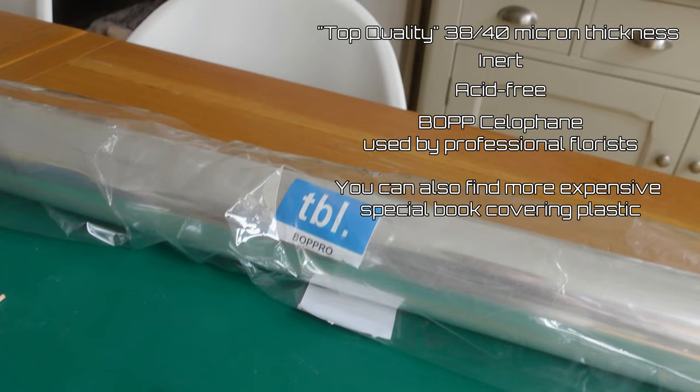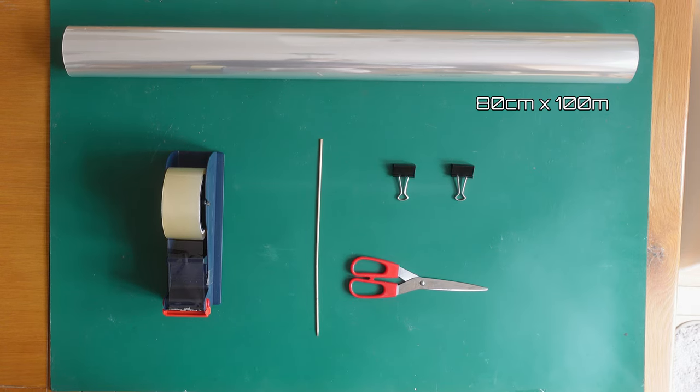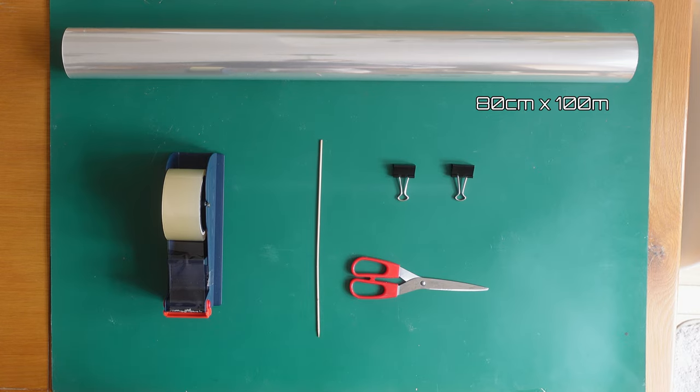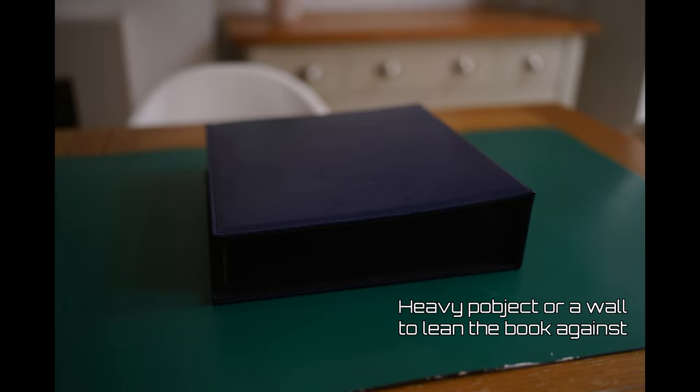However, when purchasing the film online — as this film is usually used by florists — the description may not specify whether the plastic is acid-free or inert. We bought the 80 centimeter by 100 meter roll; the 80 centimeter width can accommodate most large books except sumo editions. You'll also need transparent tape, a thin rod at least 10 centimeters long (we're using a wooden cooking skewer), scissors, clips, and something to lean the book against, such as a large book or wall.